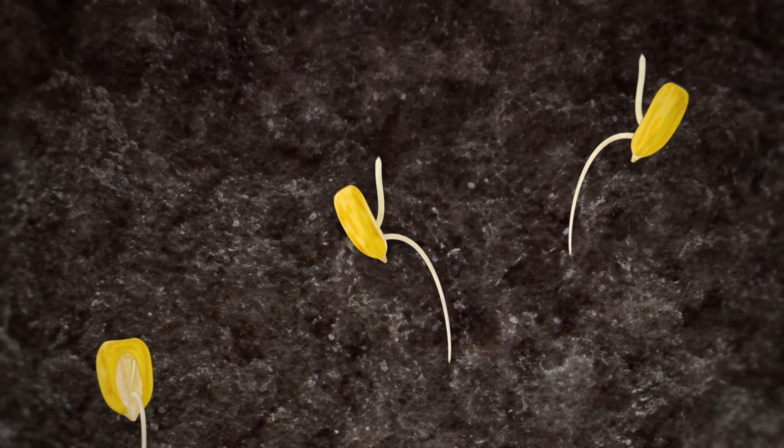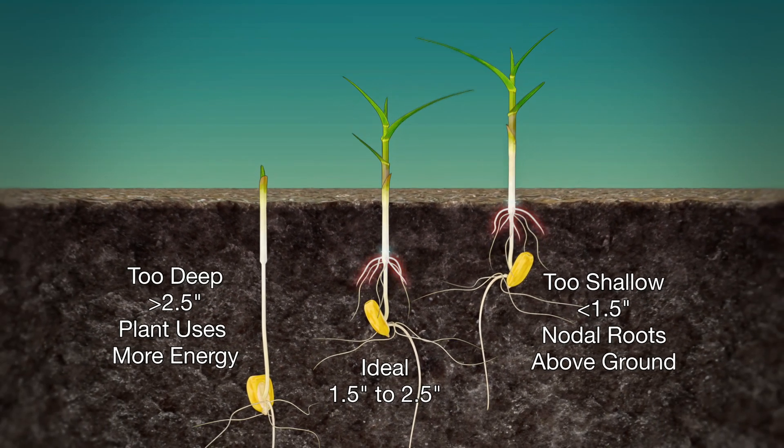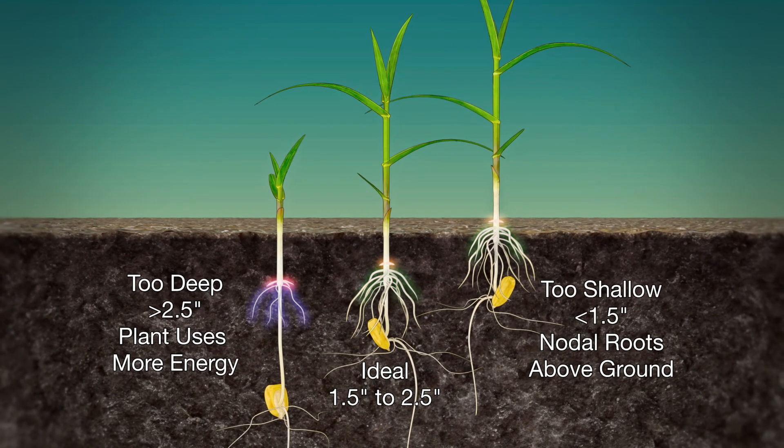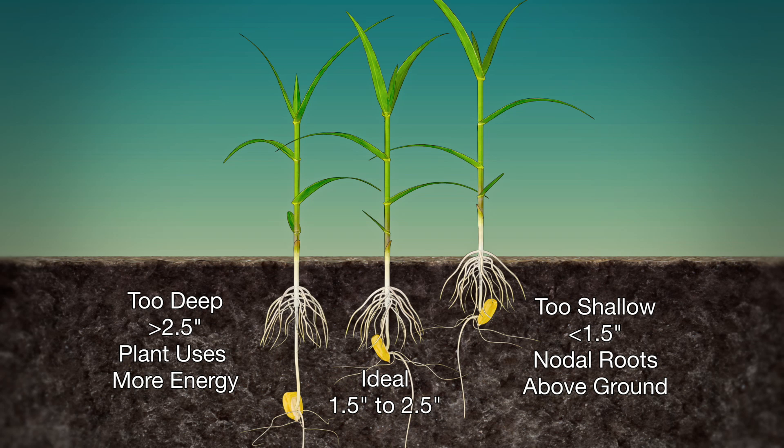On the flip side, you don't want to be deeper than two and a half inches, because most studies have shown that at two and a half inches or more, you're starting to run the risk of more compaction — basically creating a hard pan on the soil surface. It's harder for the plant to push through, it takes more energy, and it often gives up a little yield.